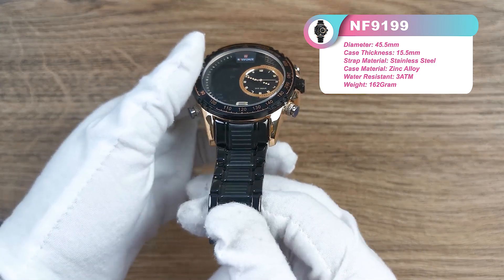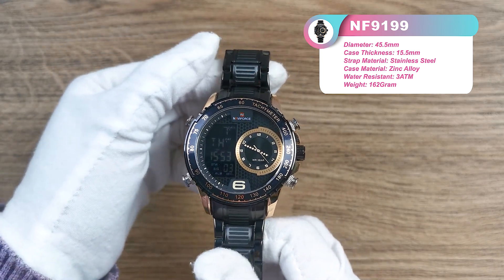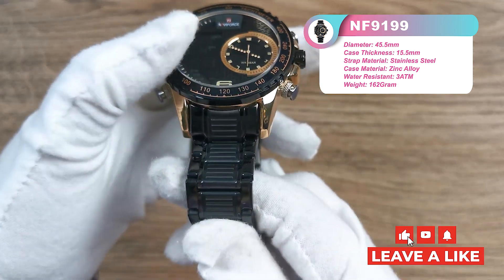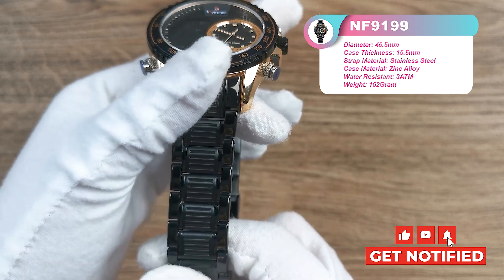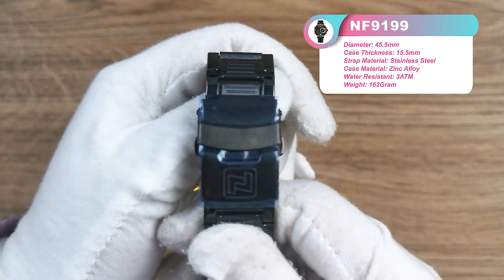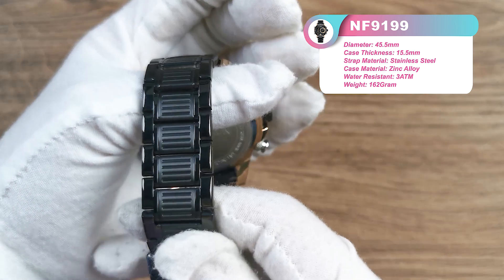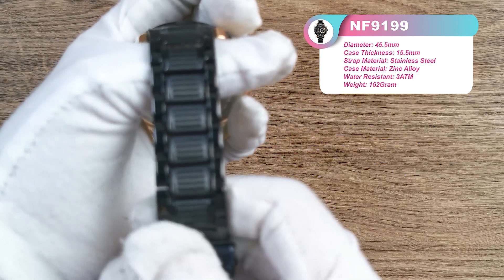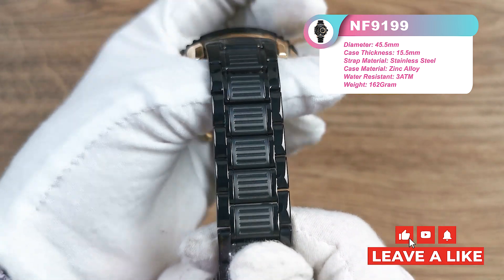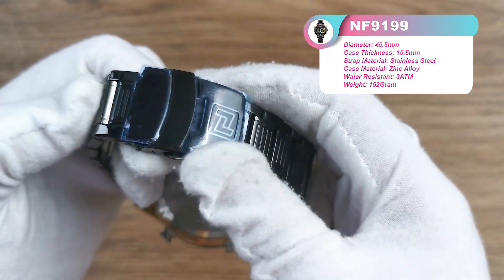The strap is stainless steel material. The total length of this watch is 240mm. You can notice that the strap is a 3-link design and it has very nice quality. This watch uses a folding buckle with safety. The pattern of the center links are also well designed — it's very cool. And the buckle is very easy to wear and convenient.